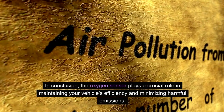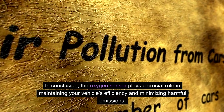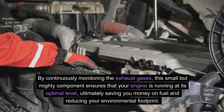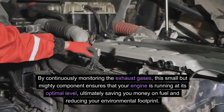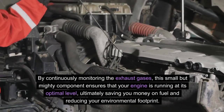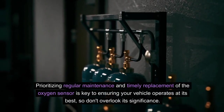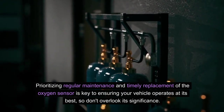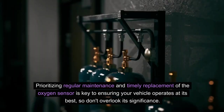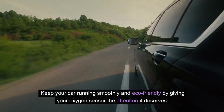In conclusion, the oxygen sensor plays a crucial role in maintaining your vehicle's efficiency and minimizing harmful emissions. By continuously monitoring the exhaust gases, this small but mighty component ensures that your engine is running at its optimal level, ultimately saving you money on fuel and reducing your environmental footprint. Prioritizing regular maintenance and timely replacement of the oxygen sensor is key to ensuring your vehicle operates at its best, so don't overlook its significance. Keep your car running smoothly and eco-friendly by giving your oxygen sensor the attention it deserves.